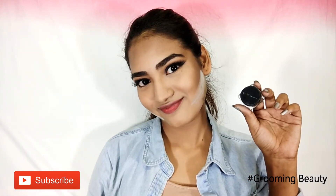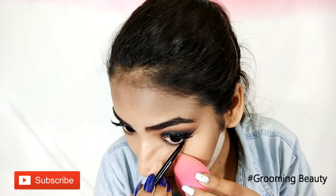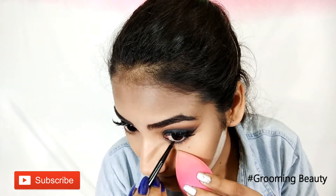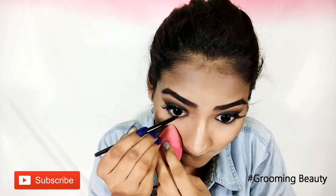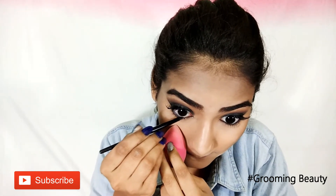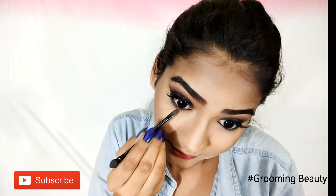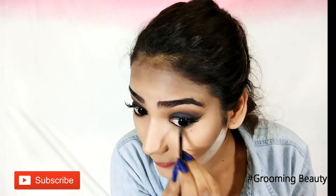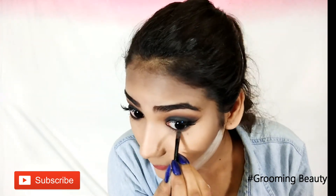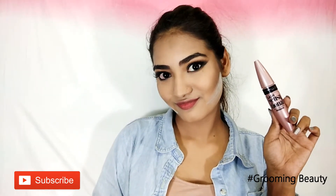Then I am going to apply gel liner first — this is Maybelline Lasting Drama Gel Liner. Next I am taking the same brown eyeshadow and applying that onto the lower lash line. Then taking the Maybelline mascara for my bottom lashes.